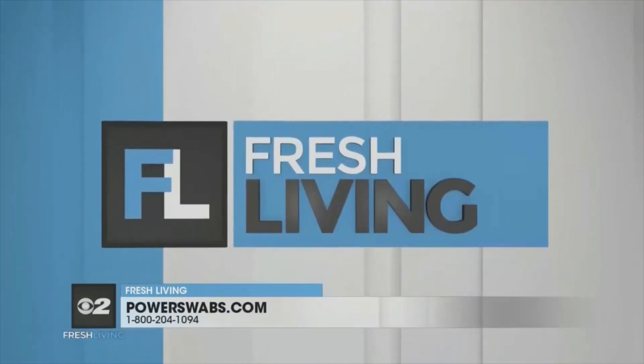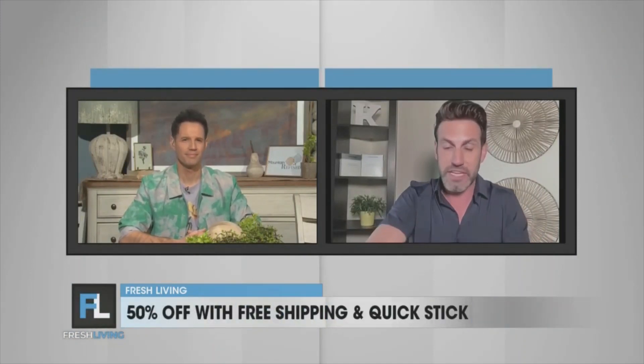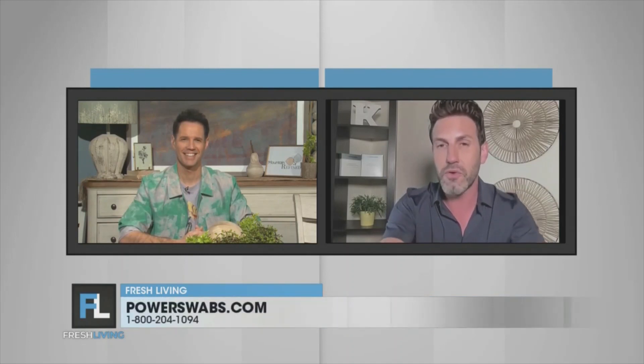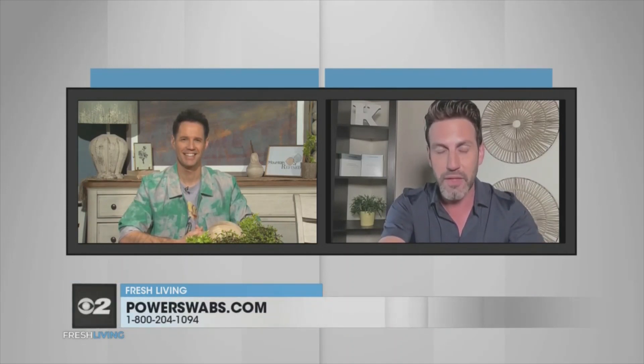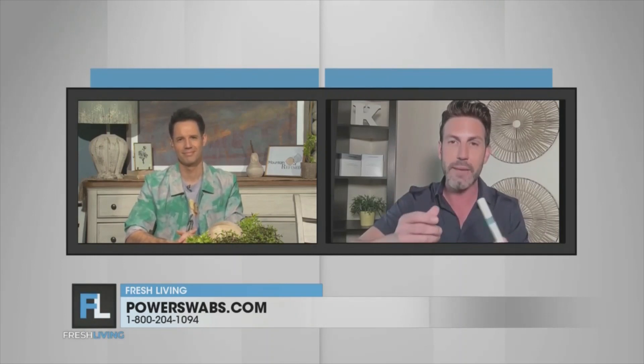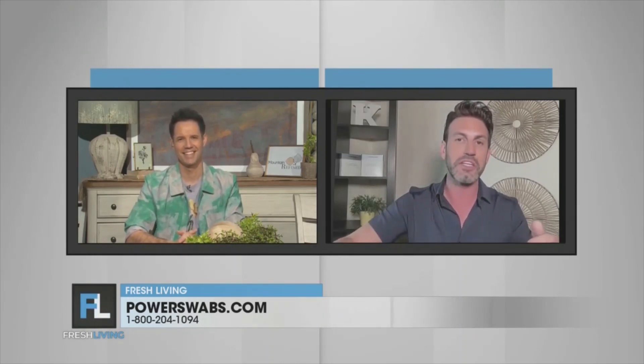So Jeff, where can we go for more information about Power Swabs? Right now we have a great deal for your viewers — 50% off. I've seen 30%, I've seen 40% off Power Swabs, but never 50%. Dial 1-800-204-1094, it'll be on your screen. And right now you're also going to get this maintenance pen — it's a stain stick. Anytime after that seven-day period, if you're drinking wine or going out and want to get rid of stains on the go, keep it in your pocket or purse and it'll maintain that healthy smile.